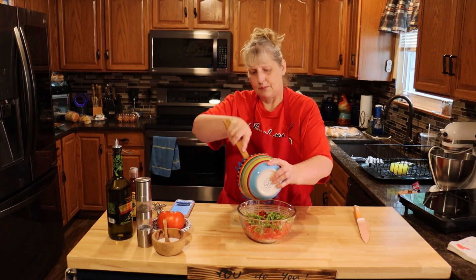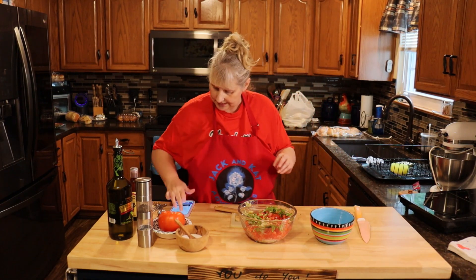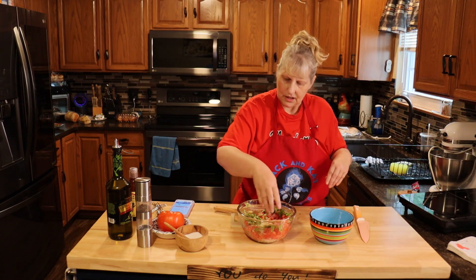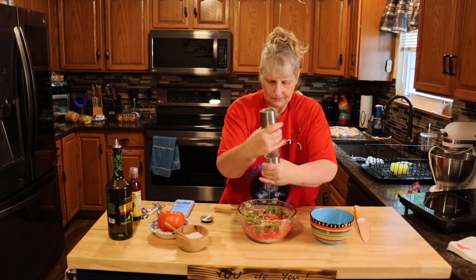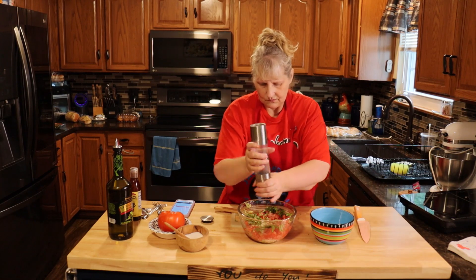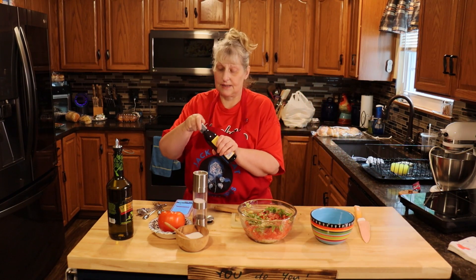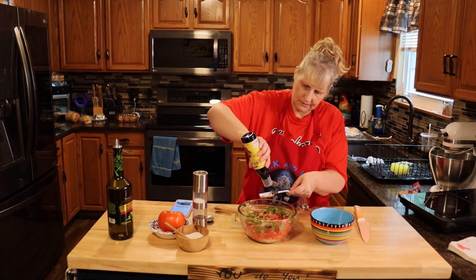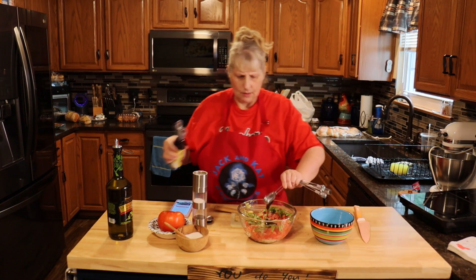Now we're going to add our cooled garlic oil — pour it all over on top of your mixture. Add one teaspoon of salt; you always want a good amount of salt on your tomatoes, it always tastes better. Add a half teaspoon of black pepper. Then add one tablespoon of balsamic vinegar or balsamic glaze — I have the glaze today, it coats better since the vinegar is a little looser. Use what you want. I love this stuff — I got it at Trader Joe's but you can find it pretty much anywhere.